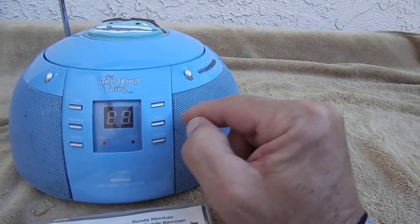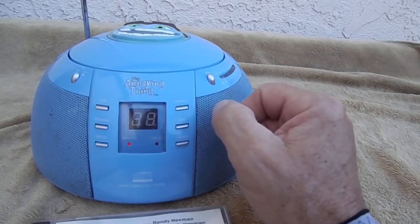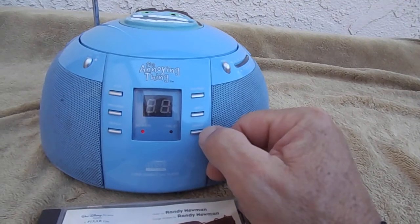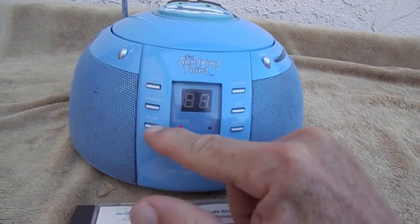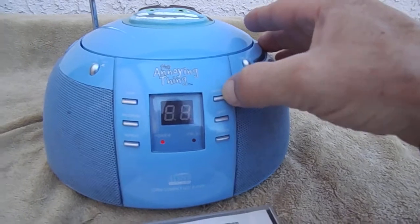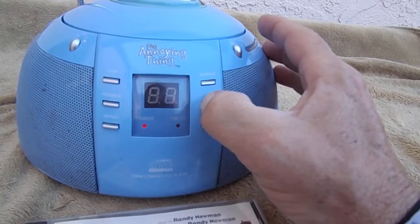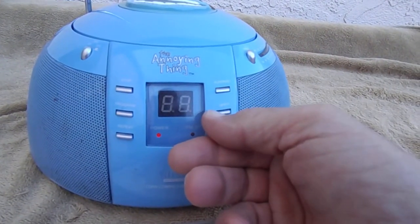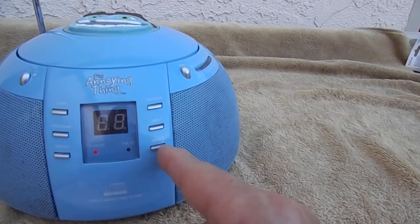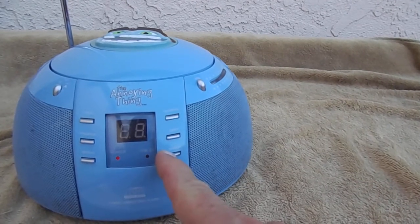I'm pushing the up slash FF button. Looks like there's two functionalities depending on which side of the button you're pushing. Pushing the down rewind button. Pushing the repeat button — didn't seem to do anything, but maybe because I'm at the beginning. Pushing the pause button, then the play side. I'm pushing up FF — seems like it's just fast forwarding. If it's supposed to go to the next track, it's not doing it right now. The down rewind button went to the next track, and the next track.